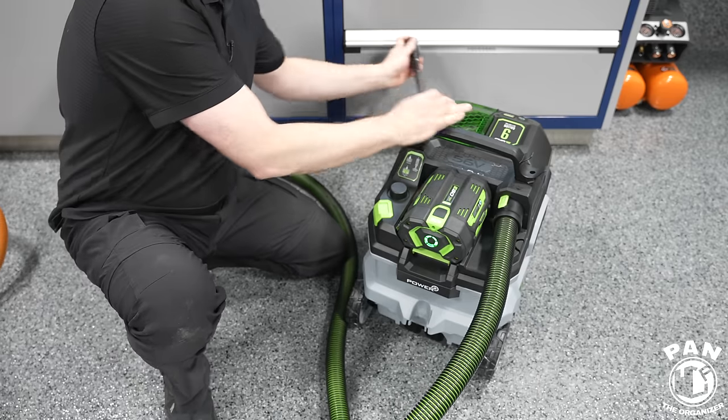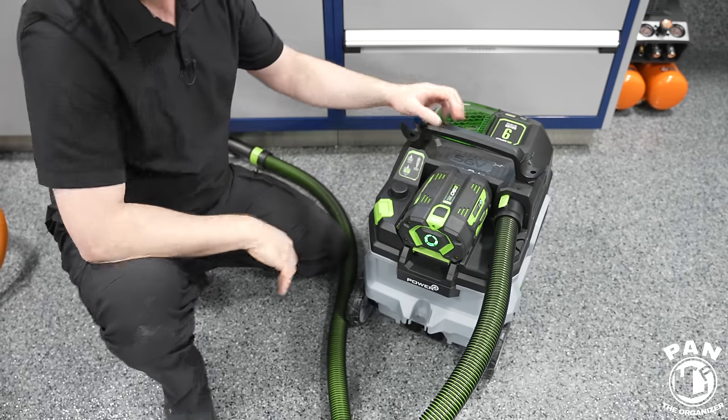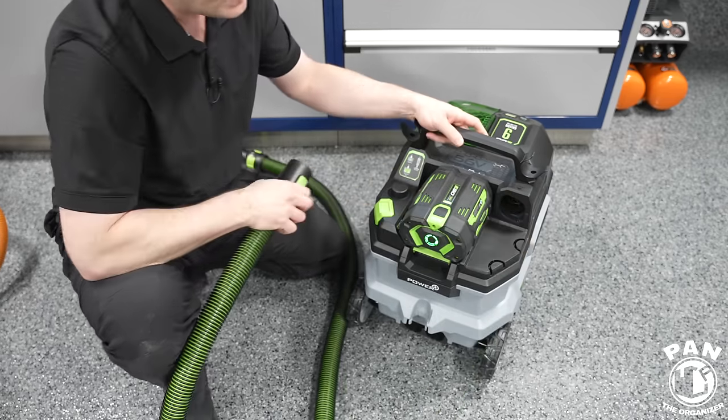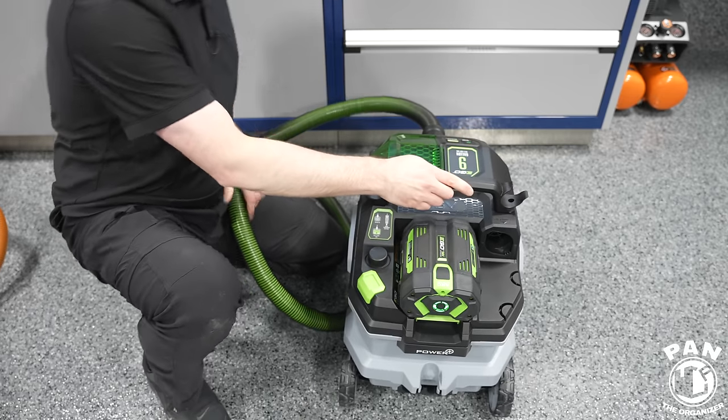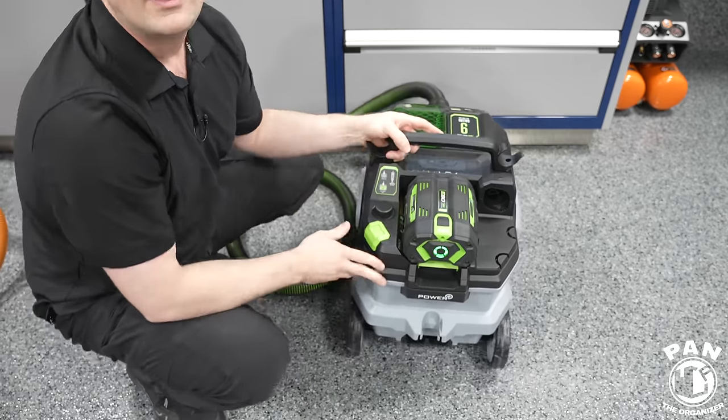You can release your attachments just like that — they really thought of everything. Once you're done using it as a blower, you simply unhook it and put it back in the front. Click. Very, very well built.